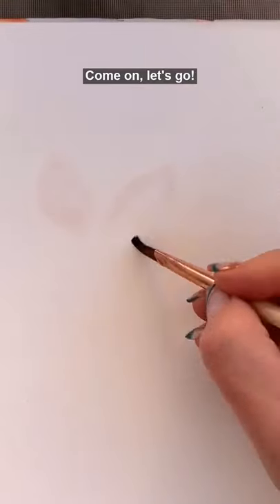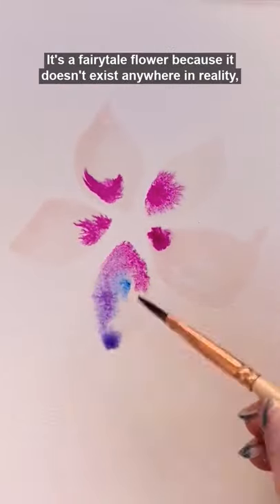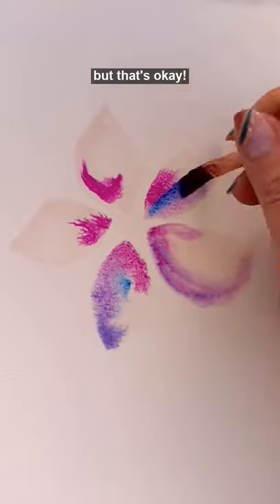Paint a fairy tale flower with me? Come on, let's go. Never painted before? This is perfect for you. It's a fairy tale flower because it doesn't exist anywhere in reality, but that's okay.